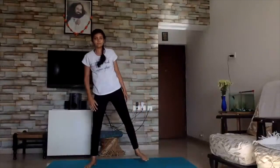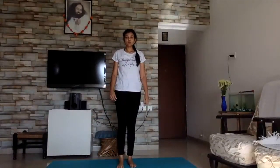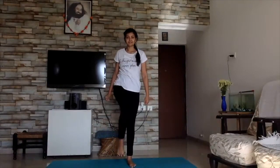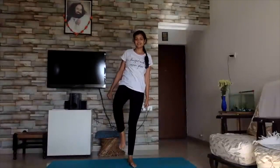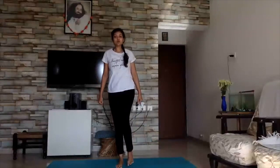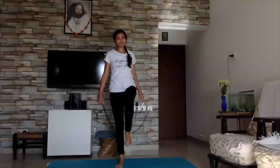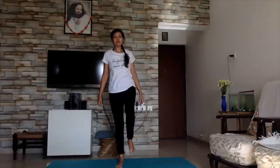We are going to do out and in — five each leg. Okay, do it with me. One, two, three, four, five. On the left — very good. Two — feel it. Complete stretch on the inner thighs. Four and five.